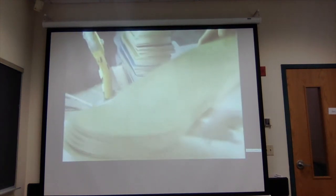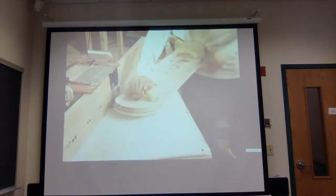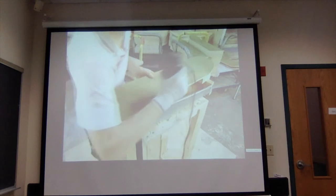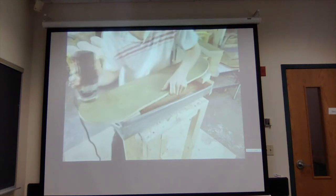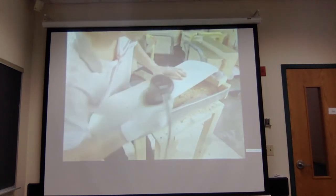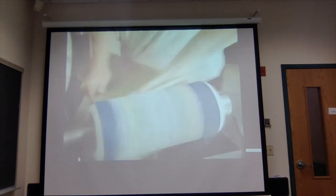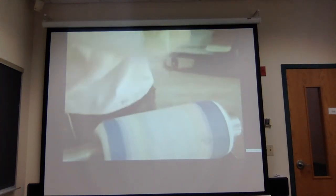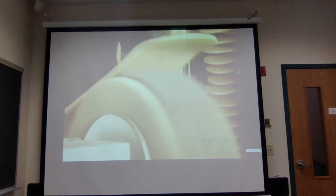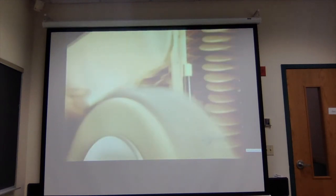Cutting off the excess separates the five decks. Now they contour each deck individually using a precise template, running the deck against a cutting blade until they have the final shape. Using a router, they round off the top and bottom edges. Then they smooth all the surfaces against the drum sander, followed by a buffer which uses a combination of brushes and fine grit sandpaper to remove any rough wood fibers. The deck is now perfectly smooth.